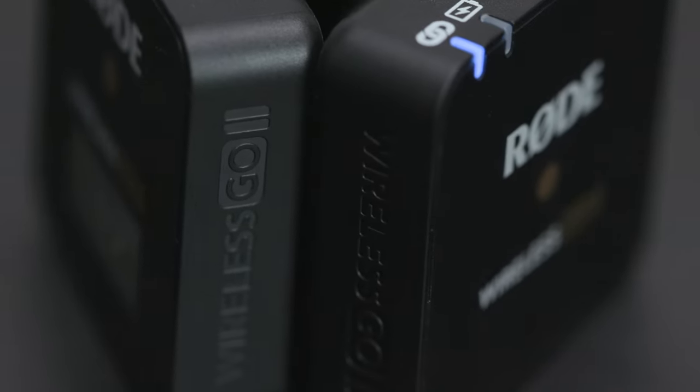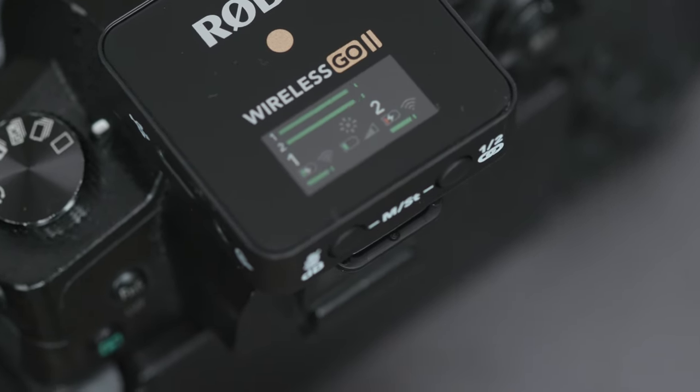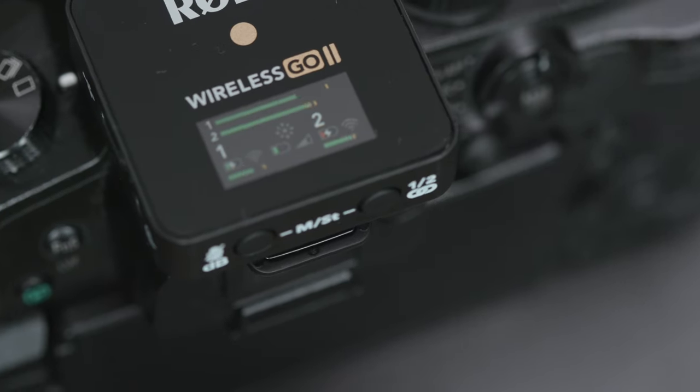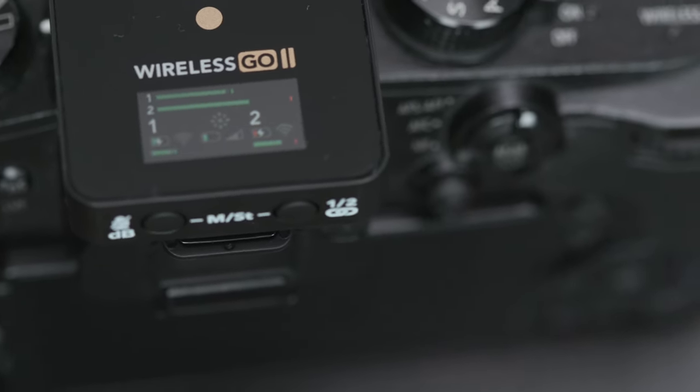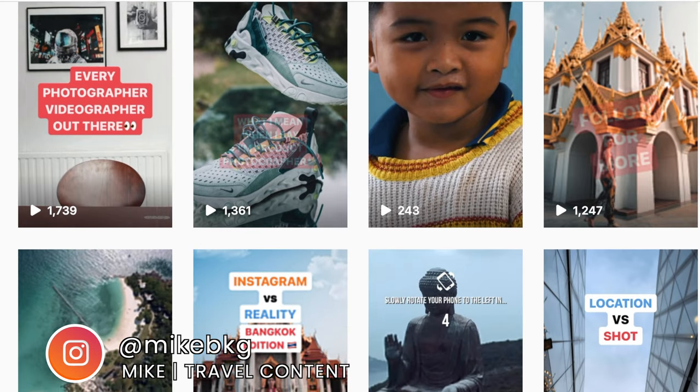Hey there, today we are looking at the Rode Wireless Go 2. I have Mike here with me. He was nice enough to bring it over unopened so that we could open it on camera. Mike is a great photographer and he does reels on Instagram quite often, so you should go follow him.